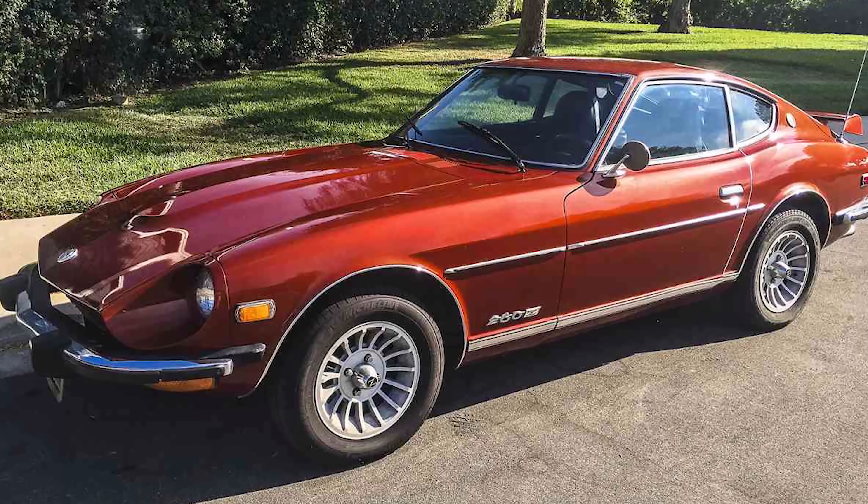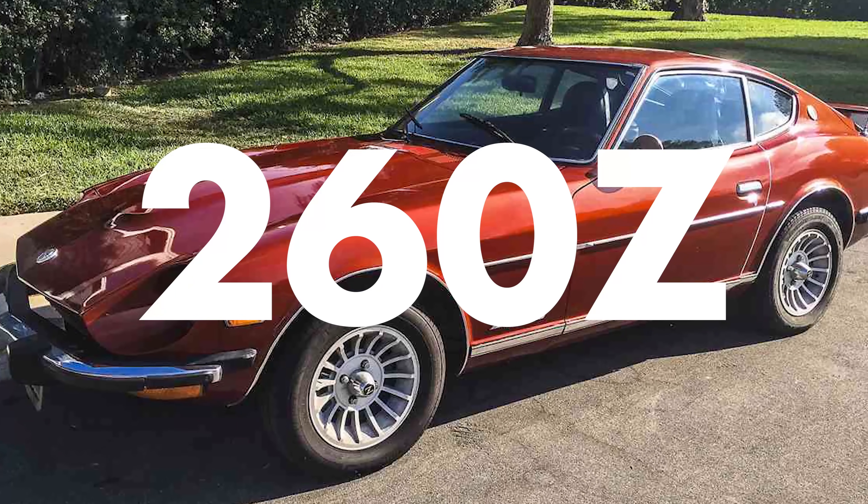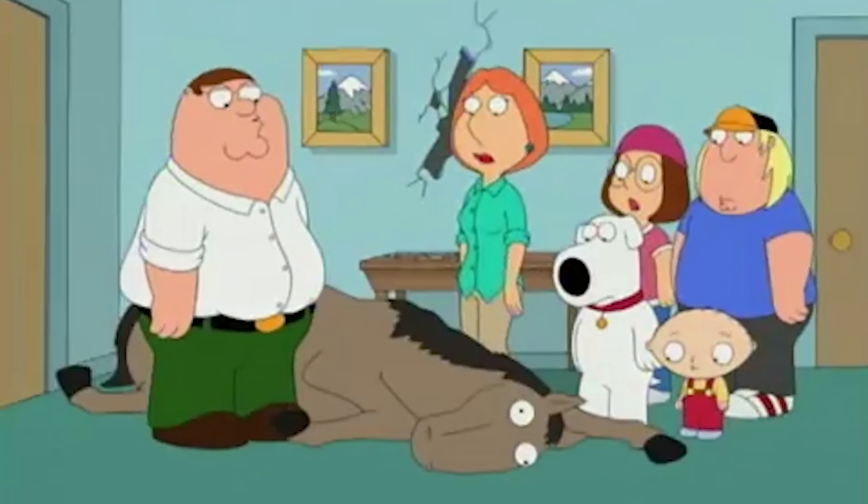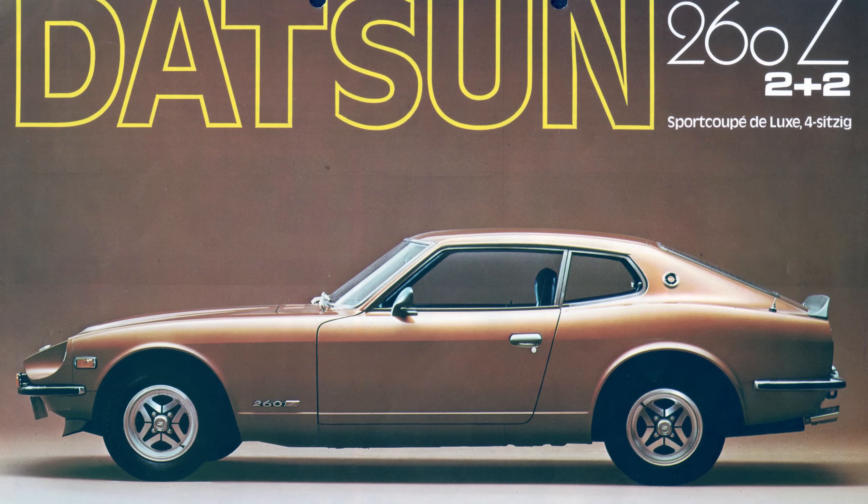In 1974, the Datsun 260Z arrived in the American market. The 260Z had a larger engine — 2.6 liters — but actually had a drop in horsepower because of emission standards in the 70s. It was, however, increasingly luxurious inside, and it was also available in a 2+2 for the first time. The 2+2 looks like a hearse.